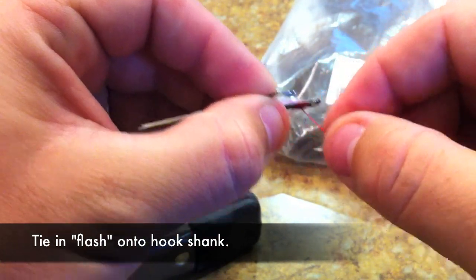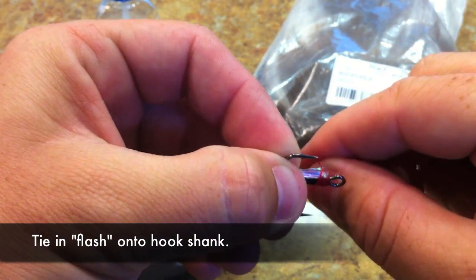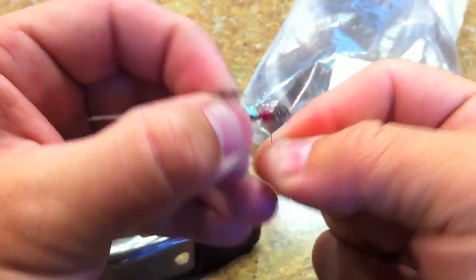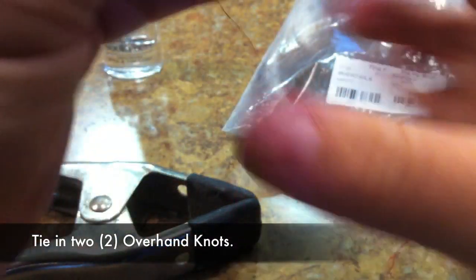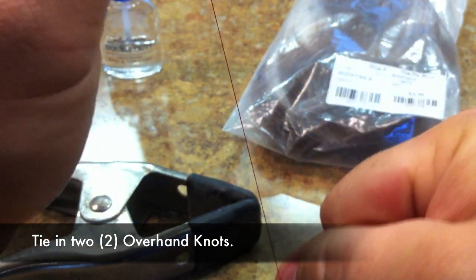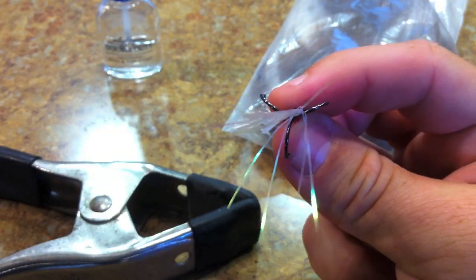Pull it tight so it's all the way up at the neck of the shank. Wrap loosely once, then pull it tight, and start wrapping up towards the neck — give it a few good wraps. Then do a couple of overhand knots, two will be fine. Now you have your overhand knots and your flashabou hanging off just one side of the treble hook.